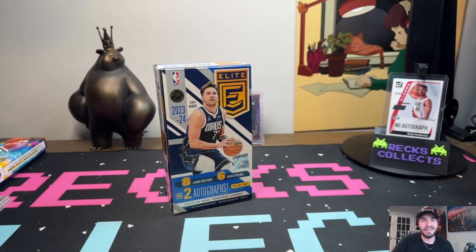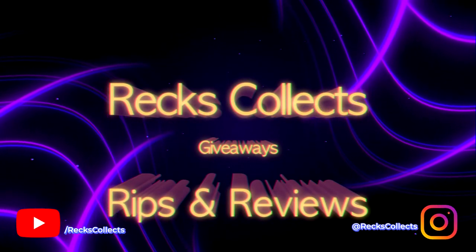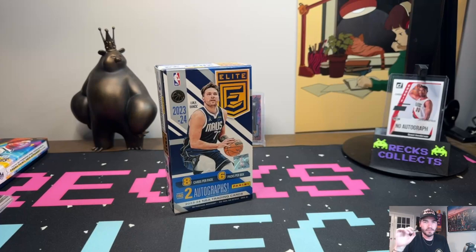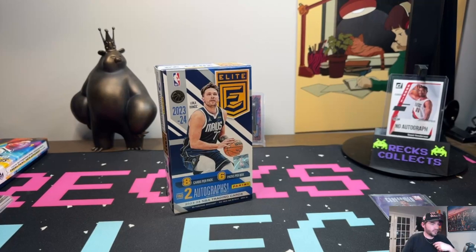We're going to go base, then the orange base, then into the inserts, then into the rookie cards, then into the signatures, and then I'm going to show you my top four pulls from these two hobby boxes. I want to know what you guys think — honest opinion.